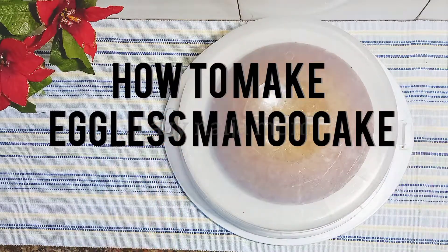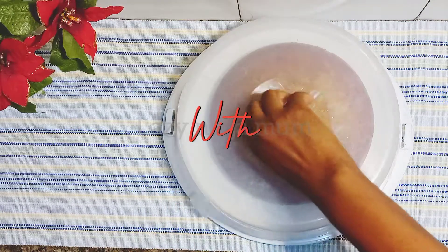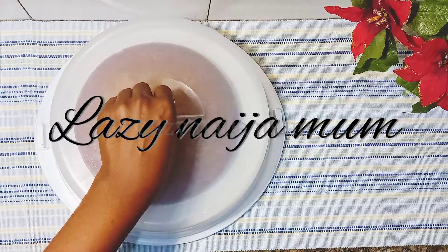Hi lovely people, today I'm going to show you how to make this delicious eggless mango cake with Semovita, and also the mango glaze to go with it.